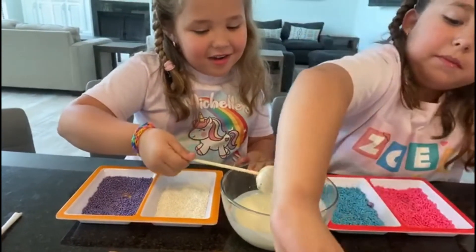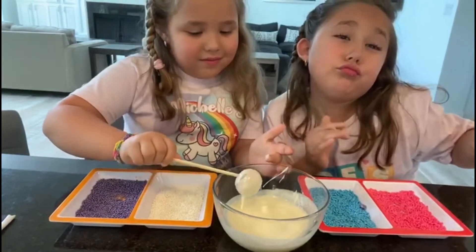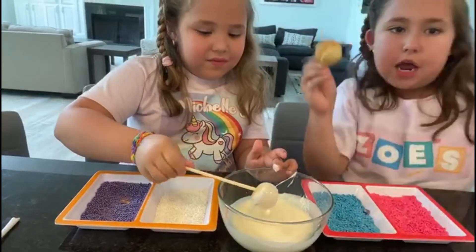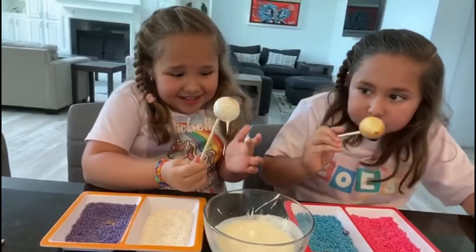Now I'm going to do the next one - do this one and go like that. It's still wiggly. Now let's go to sprinkles! I'm going to use a spoon.